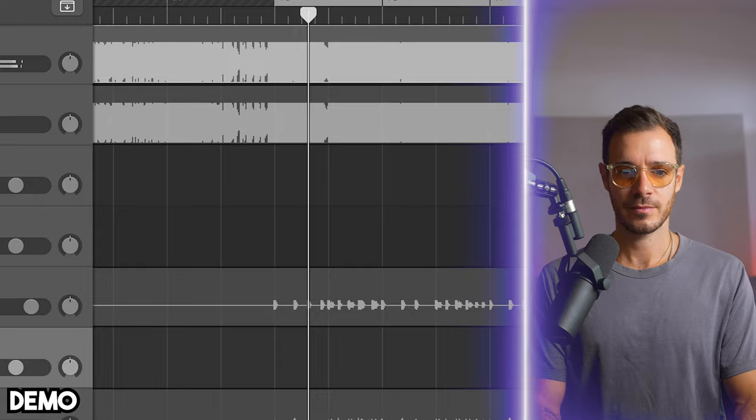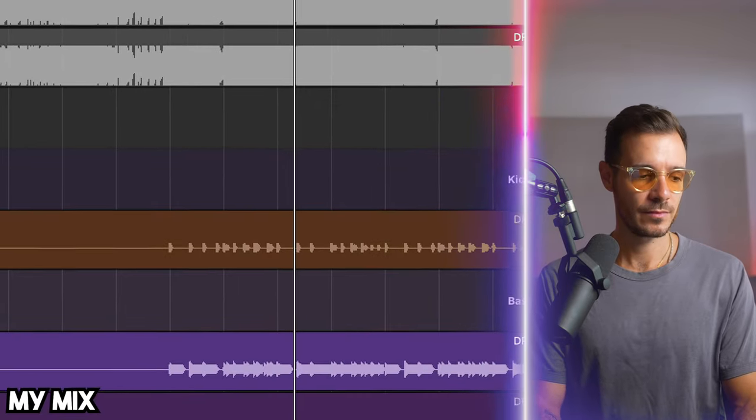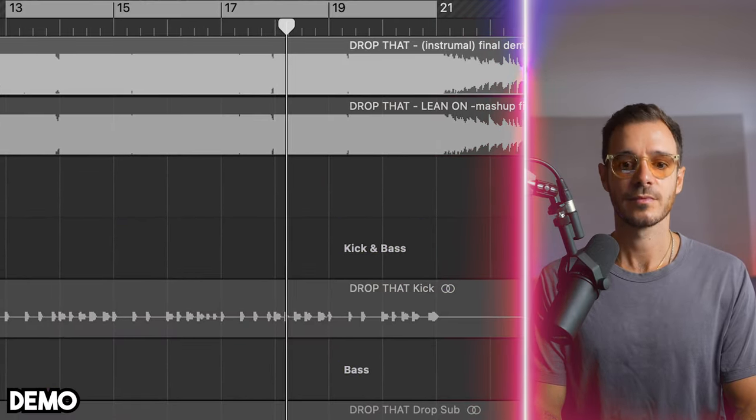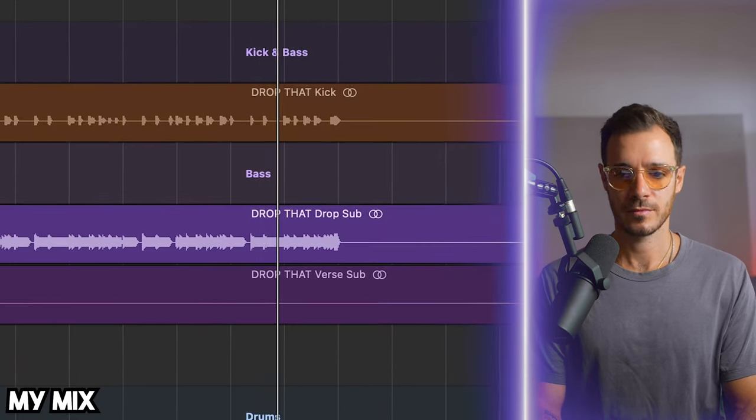I'm going to start by playing you the demo that the artist sent and flick to the finished mix that I have done. I want you to focus on the kick and bass and where they sit in the mix. Big thanks to Dimi, by the way, for letting us use this track. In the demo, which is heavily compressed and limited, everything sounds very squashed. In my mix, what I wanted to do was create a little bit more space, especially for the kick and bass. I'm not going to show you how to do low cuts or even how to sidechain — we're going to take a look at a more in-detail process on how to get your kick and bass working together.